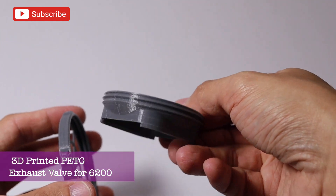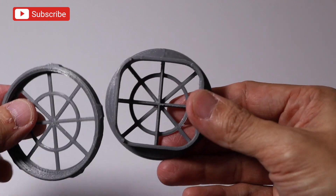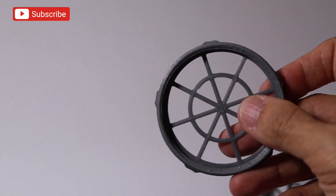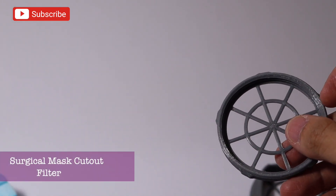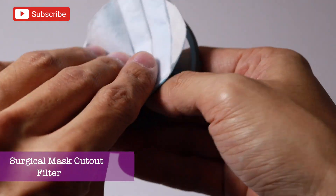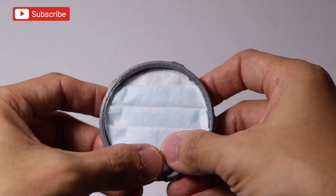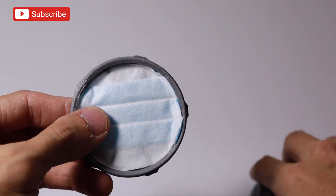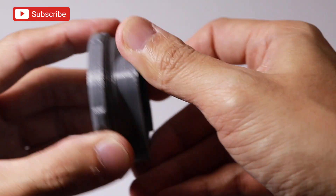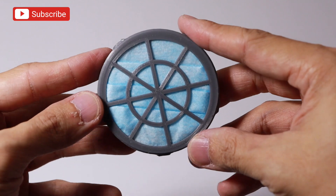This is the 3D printed exhaust valve, PETG pa rin, for the 6200 half-face. There's a slight difference sa shape nya. Still a 2-piece exhaust valve — you can see the pattern. And of course, we need a cutout of surgical mask which serves as a filter. Same pa rin — blue towards the outside of the mask, and the inside part is the white. Parang screw, yung cut lang siya and then pag-tight na, that's secure na.